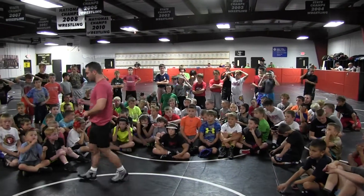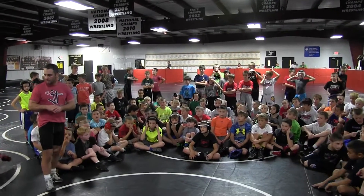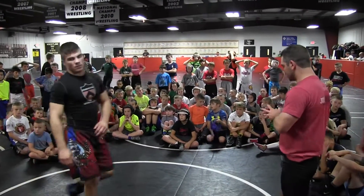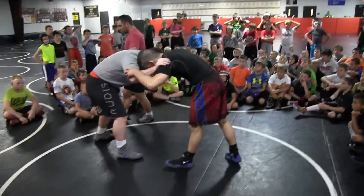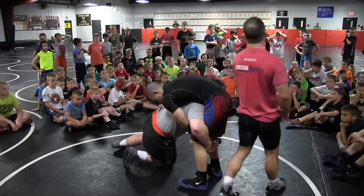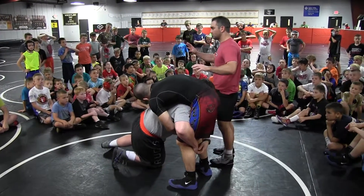I want to do two more things from this position, and then we'll rest. Let's use Matthew and Brad for your counter. I'm going to talk these guys through it. Whoever wants to hit the shot — Brad hits a double leg. Brad hits a double, and he's in so deep here now that Matthew can't sprawl or doesn't sprawl.